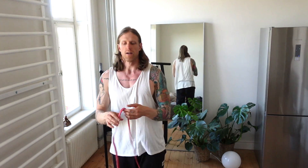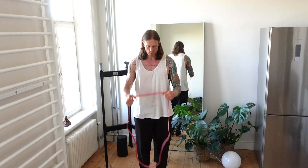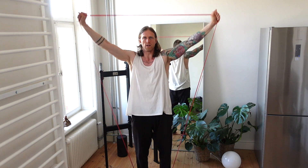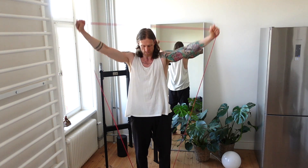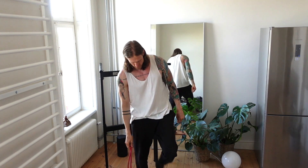The next exercise you can do immediately afterwards is lateral raises with a power band. You can use a thinner one because this one is a little bit harder. Same principle — you step onto the power band, shoulder width apart, and with straight arms you just pull to the side. You can do anywhere from five to ten reps on this exercise as well.